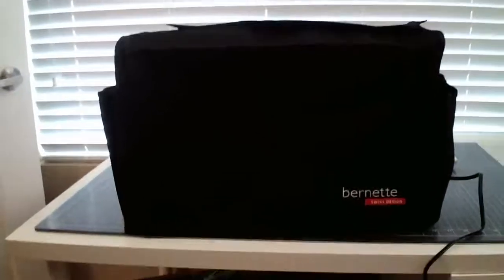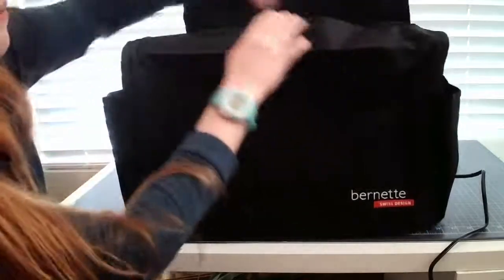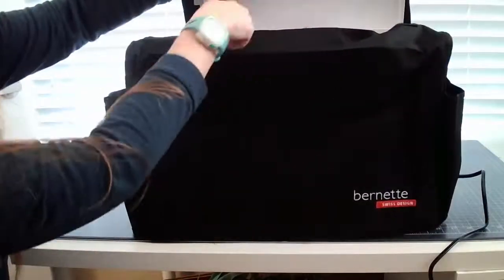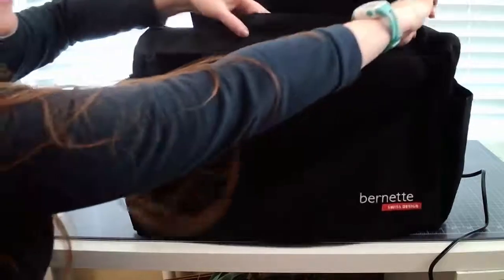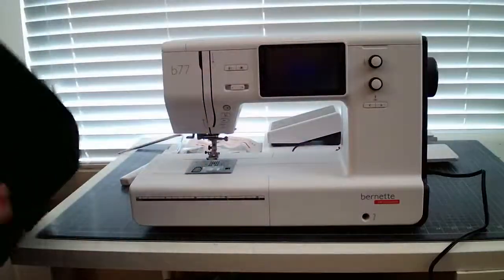It comes with lots of stuff, so I'm going to go ahead and change the camera view so you can take a look. I have it in this fancy cover that it came in. Look, it's so cool — you can open the top here to get access to the top of the machine, where you put in the thread and all that. I thought this was really cool — you get your own little dust cover. One of the first projects I'll do is sew my own. It's got pockets on the sides and the back. So let's go ahead and unveil it.